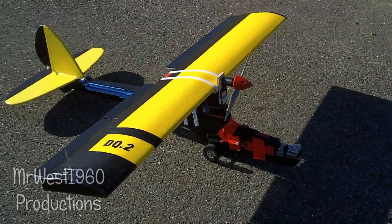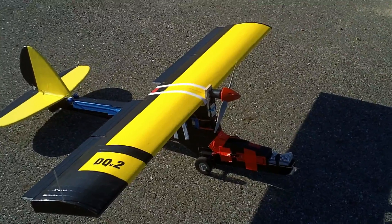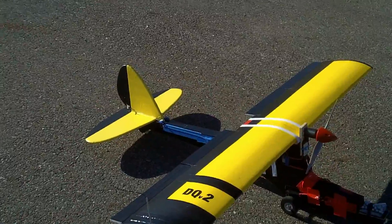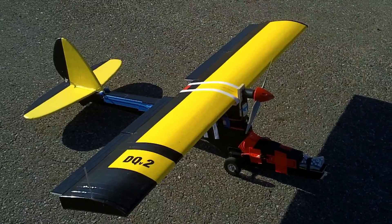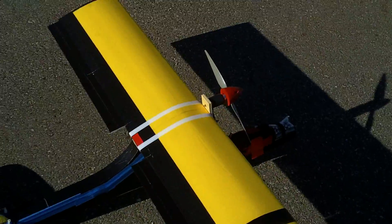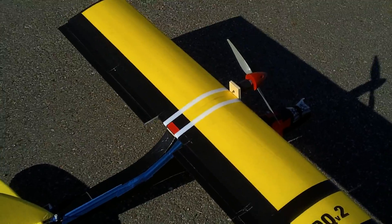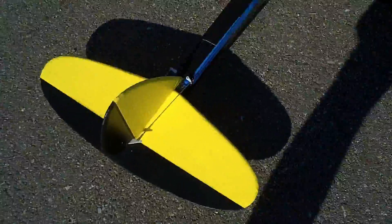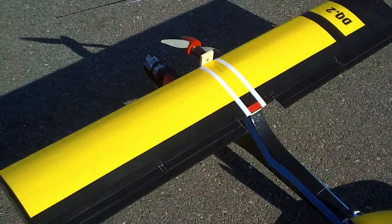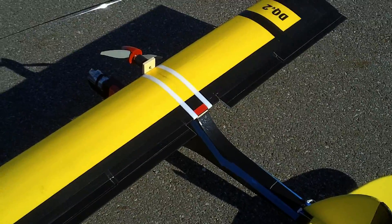Hey good morning everybody, West here. I've got the DQV2 out for maiden flight — gorgeous morning in Southern California. Got some temporary tape on several wires in the back, I'll route those after I figure out exactly what I want to do. First time using the velcro hold down, and I have a couple of rubber bands underneath on the wing plate to add friction. Running rudder servo, aileron, elevator, and also single-position flaps — I guesstimated at about a 40% flap deflection.